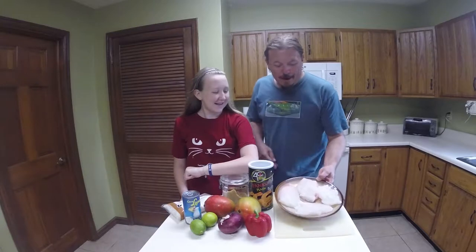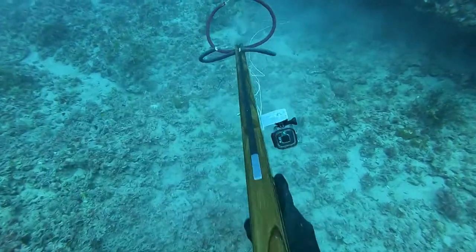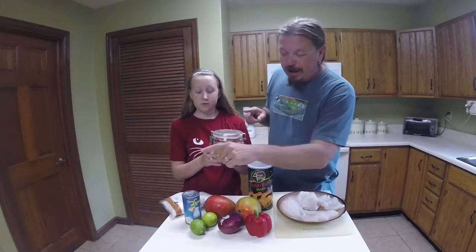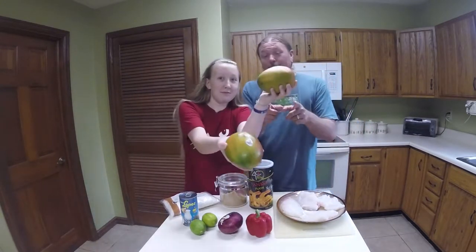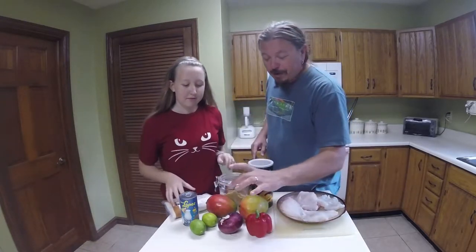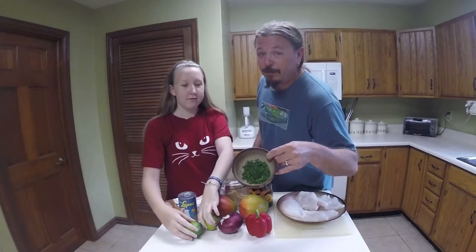Alright guys, I went out diving the other day and grabbed a nice hogfish off the reef. So we've got hogfish and we're going to do a coconut crust. We've got coconut flakes, some bread crumbs, brown sugar, and some cream of coconut for the glaze. We've got the biggest mangoes I've ever seen in my life. Red pepper, red onion, a little bit of lime, and some chopped parsley.